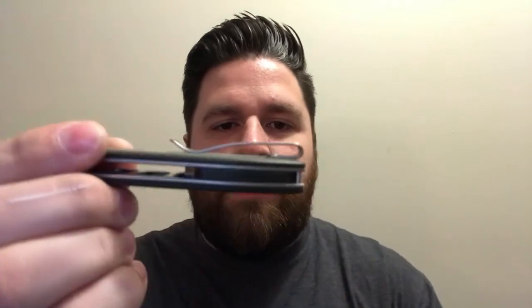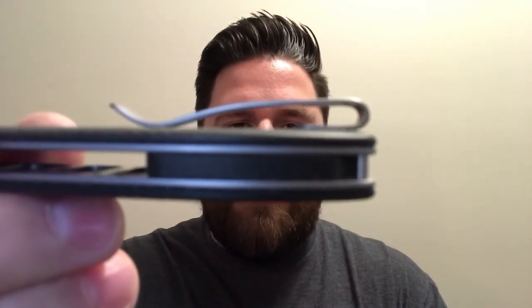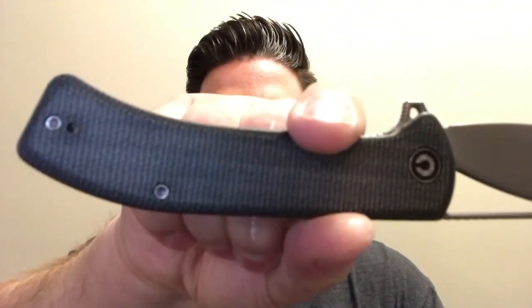The pocket clip is deep carry. It's not recessed into the micarta scales, but the pocket clip screws are flat at least, so it goes in and out of the pocket quite easily. You can also carry it left-handed for all you lefties out there.